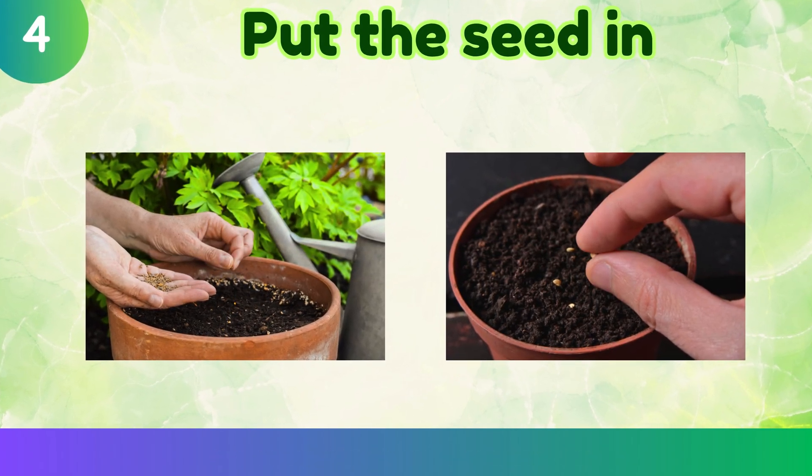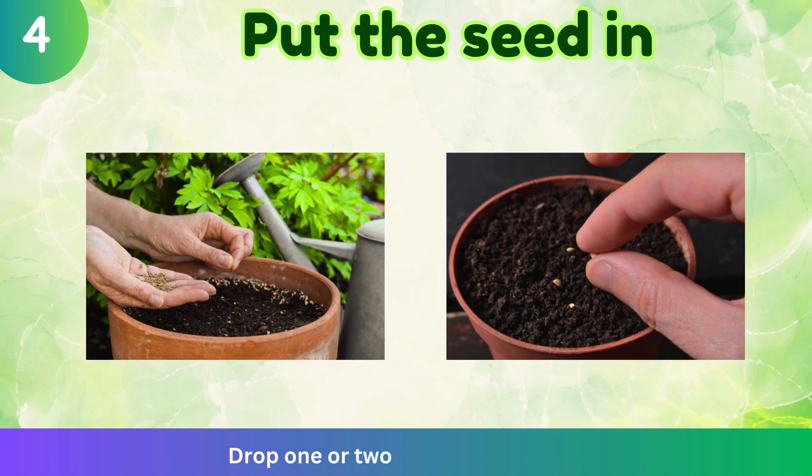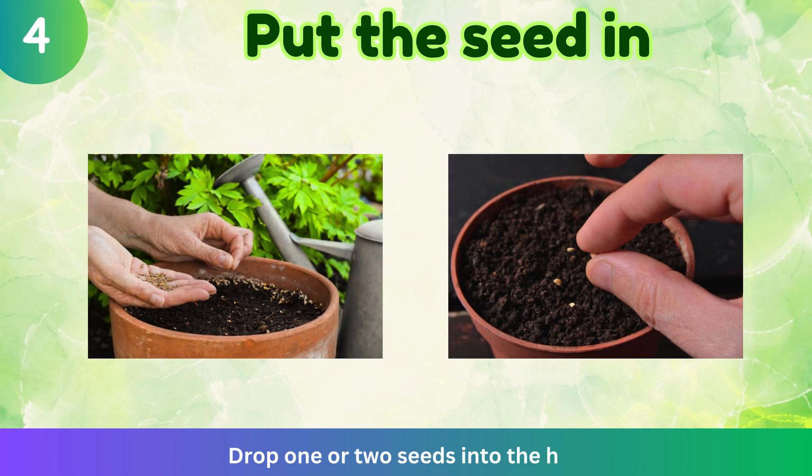Put the seed in. Drop one or two seeds into the hole.